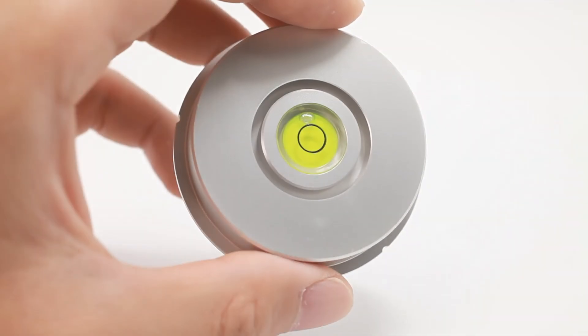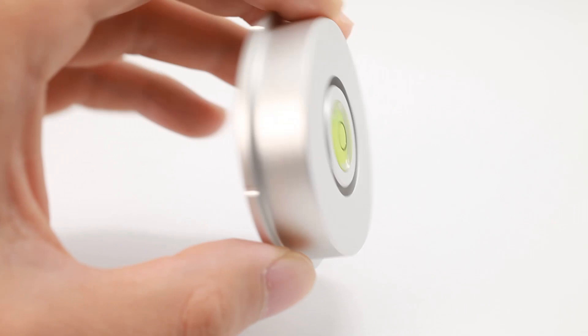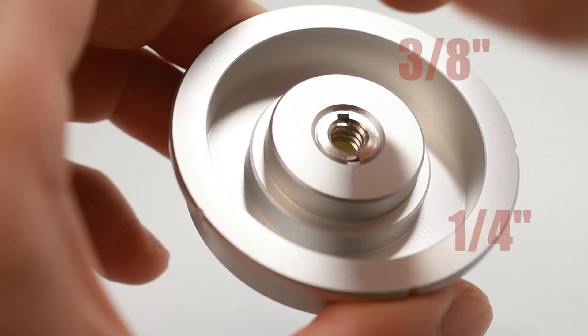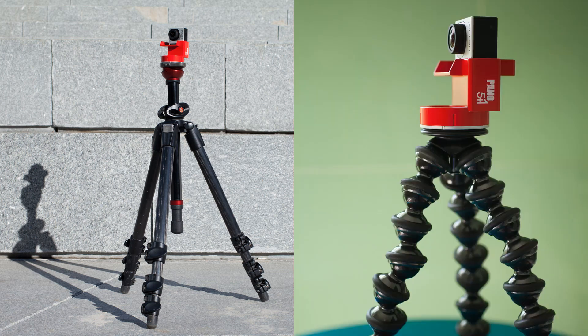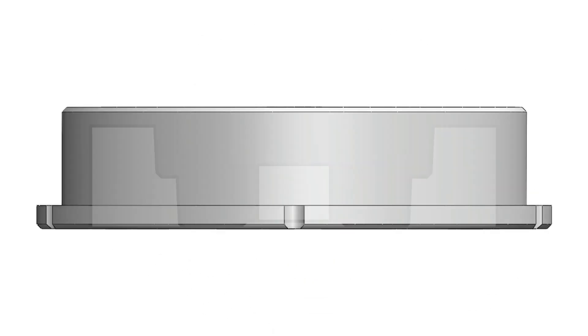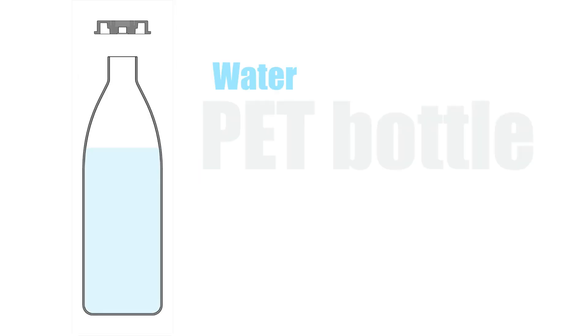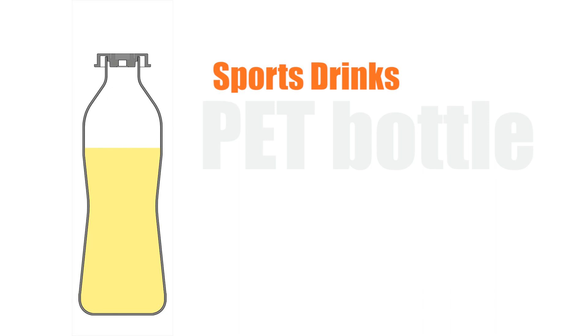The base mount is forged from an aluminum alloy block. It has a three-eighths threaded hole and comes with a transfer screw to one quarter inch thread, so it can be used on any tripod. In addition, two bottle stoppers are hidden under the base, allowing you to attach the stand to a regular water bottle or energy drink.